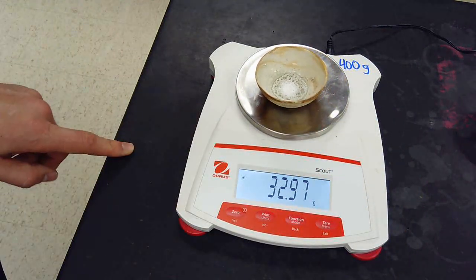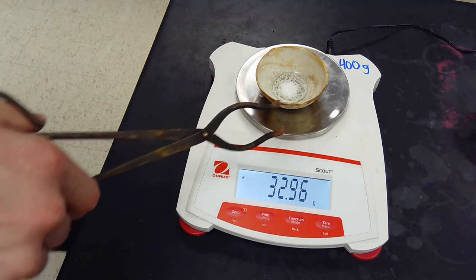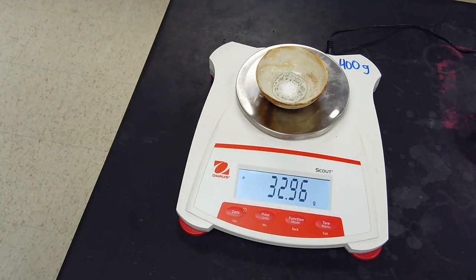Let's take a look at that. Okay, now with this one, I'm going to show you one thing and see if you could figure it out. We're going to put it back on the Bunsen burner and see what happens. Okay, watch this.